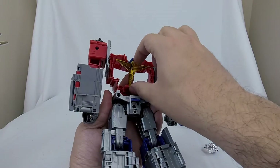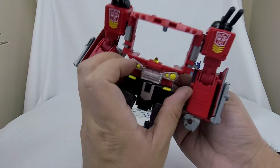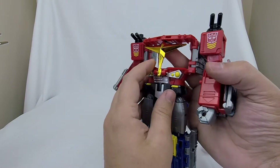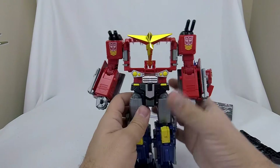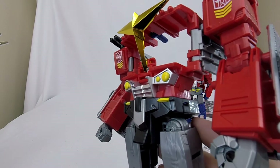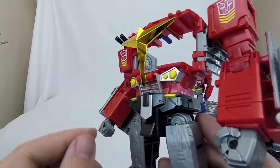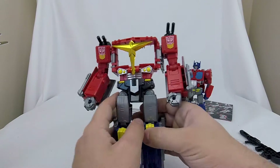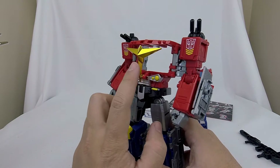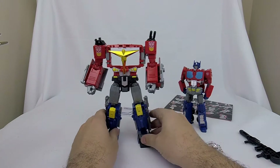Then we've got his Star Convoy Crest, which we're going to bring down. It's on a double hinge in his abdomen, so once we bring it down we bring that double hinge forward, which gives us the clearance we need to bring that Convoy Crest out. It's got the metallic vacuum process on it to give it a golden look. My metallic crest is already wearing — I'm seeing a little silver underneath the gold chrome, which is unfortunate. But there is the Star Convoy body.